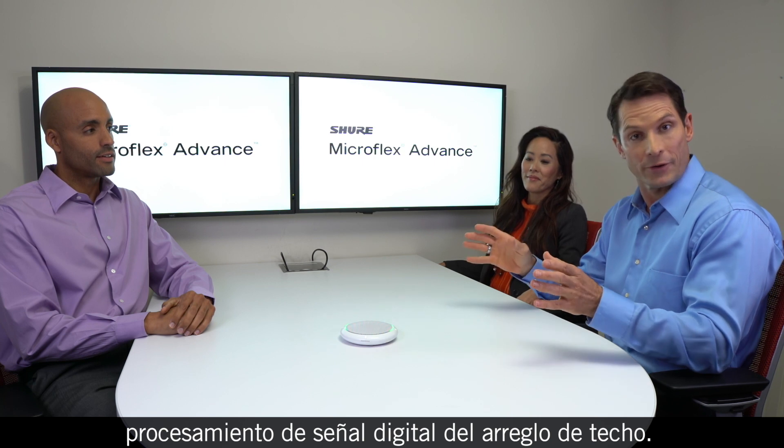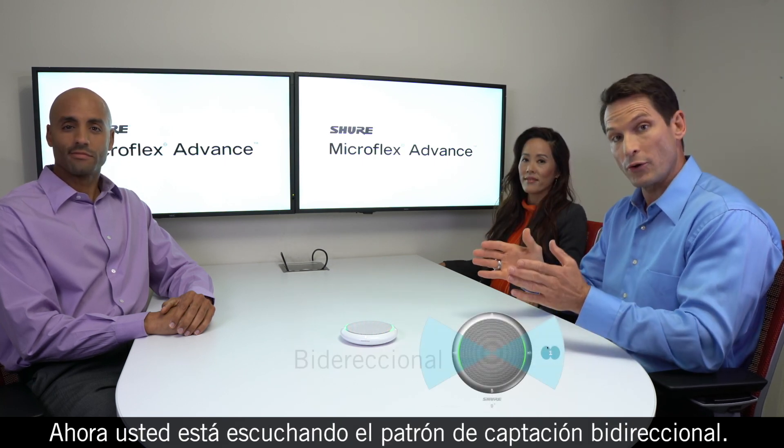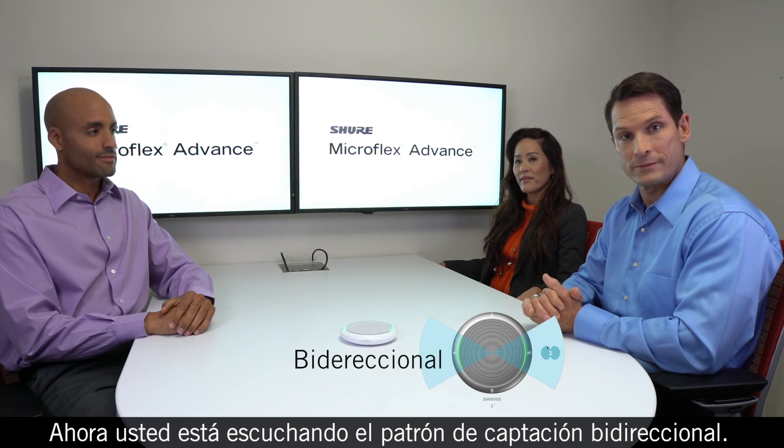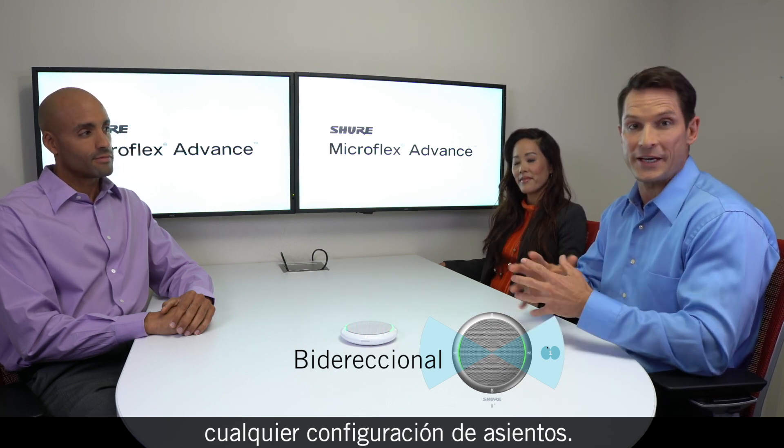The MXA310 table array microphone features the same integrated digital signal processing as the ceiling array. Right now you're hearing the bi-directional pickup pattern — it's one of six coverage patterns that can accommodate nearly any seating configuration.